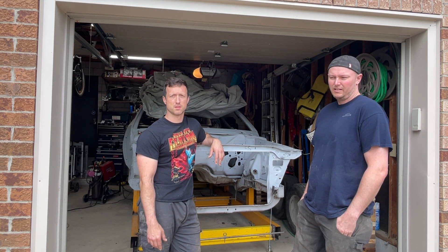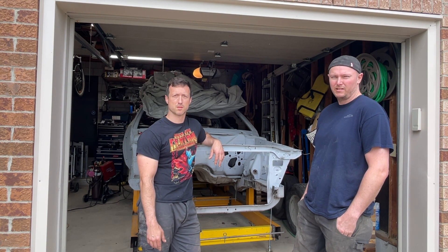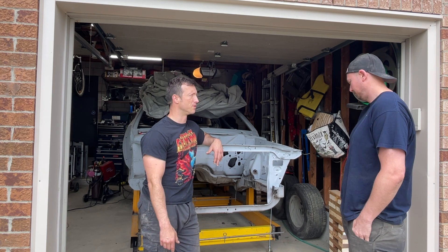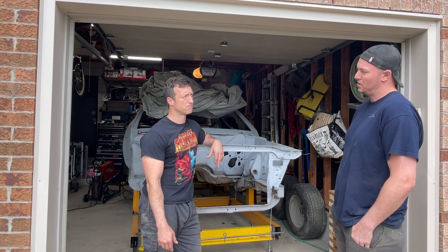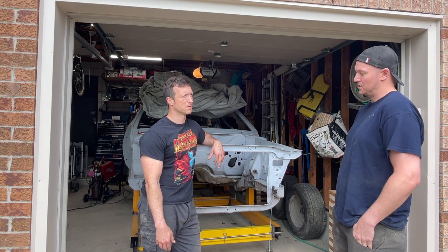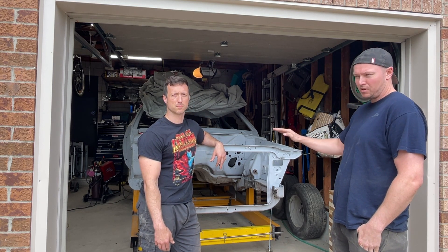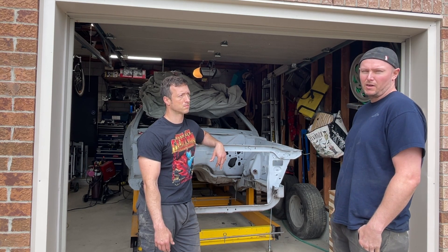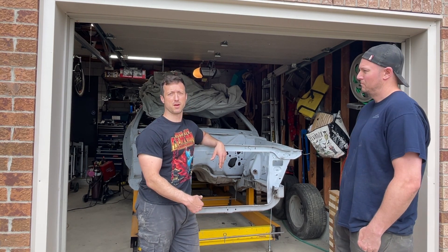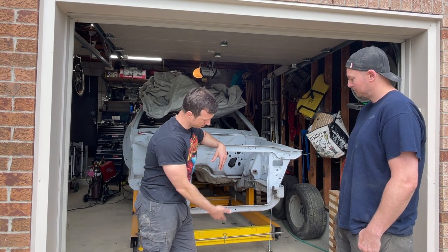We're here to help Vic with his '71 Charger today and we're doing some frame measurement and datum work. So what exactly are datum gauges? The datum gauges measure the height of the frame rails and basically tell us if the frame is either too high, too low, twisted, and make sure the car is properly in line with the actual data measurements on the frame dimension page.